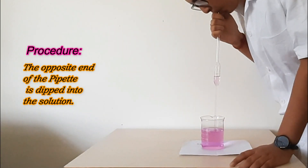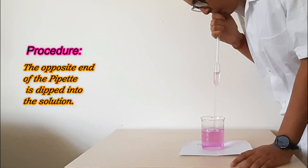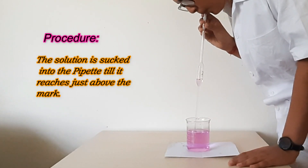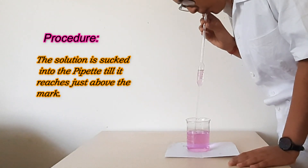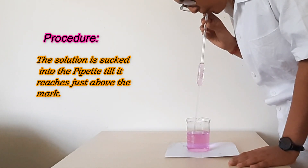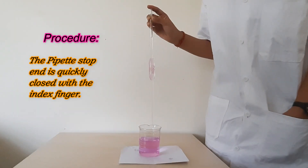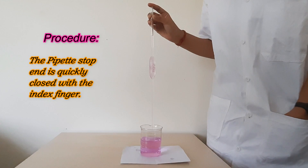The opposite end of the pipette is dipped into the solution. The solution is sucked into the pipette till it reaches just above the mark. The pipette is stopped and quickly closed with the index finger.